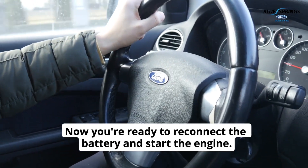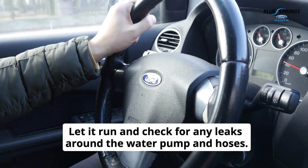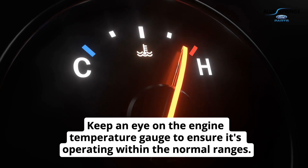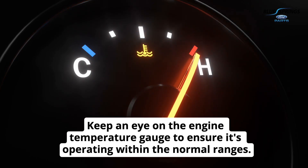Now you're ready to reconnect the battery and start the engine. Let it run and check for any leaks around the water pump and hoses. Keep an eye on the engine temperature gauge to ensure it's operating within the normal ranges.